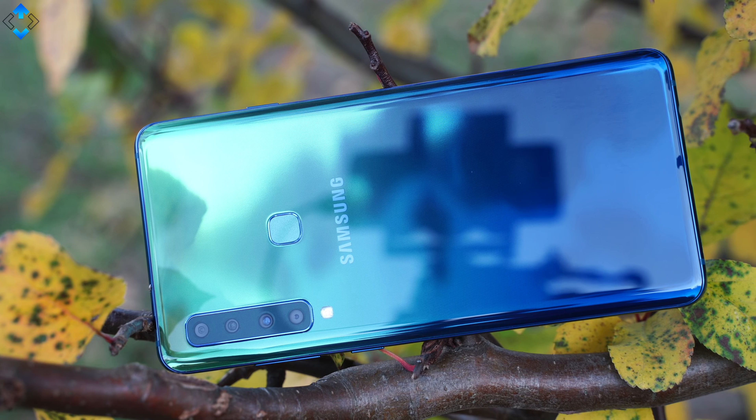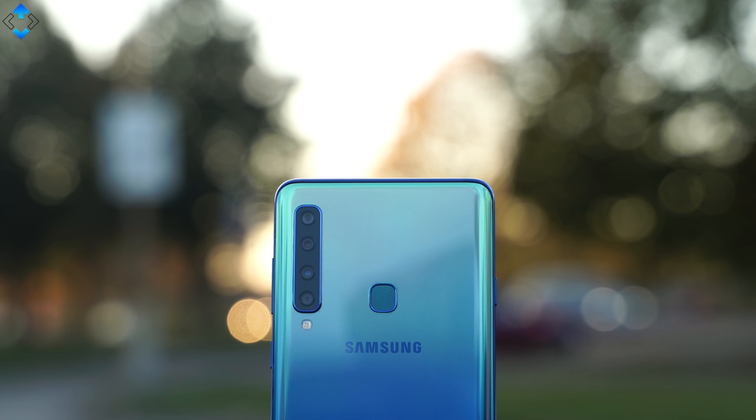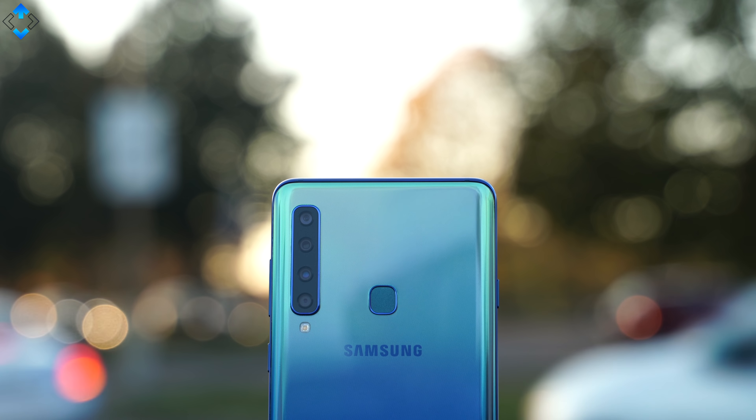This is the first smartphone in the world that has four cameras on the back. In addition to this, this is a premium device that is well built, it has pretty good specifications, a lot of internal storage and a lot more.